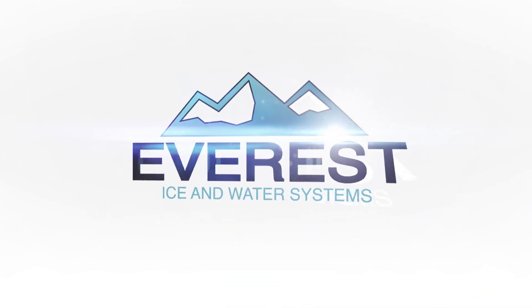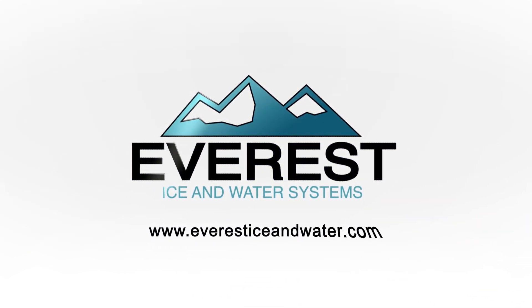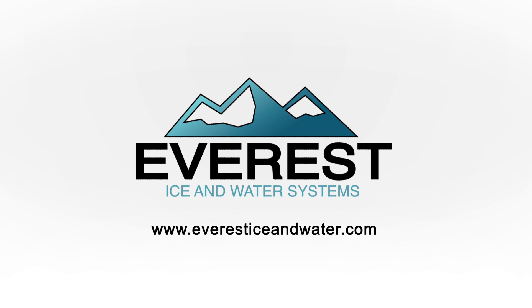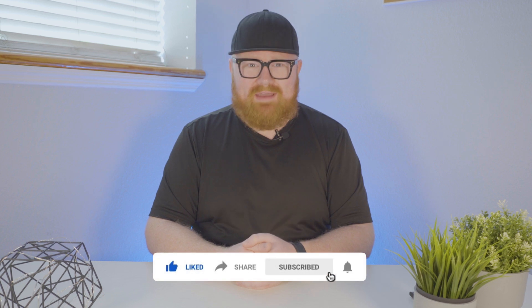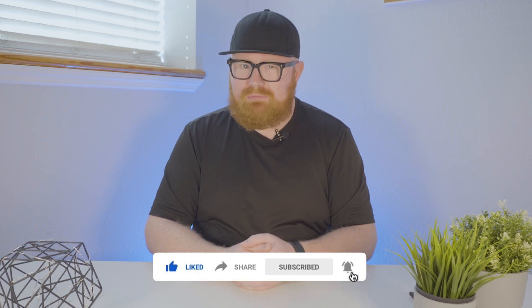Hello everyone and welcome to Everest Ice and Water. Today we're talking about the technology that makes the Everest VX Series machine your top choice for ice vending. Before we begin, consider subscribing to the YouTube channel so you can keep up to date with everything we're doing here at Everest, and don't forget to like the video — it really helps.